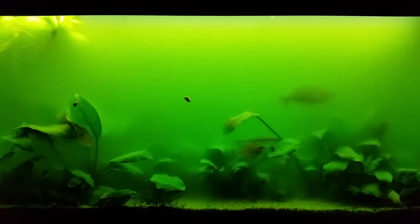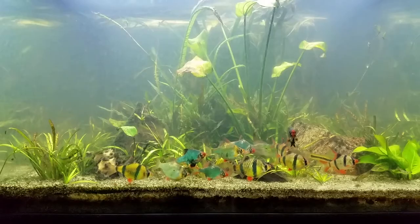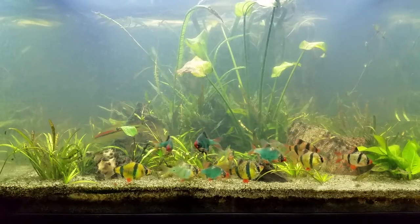And now it's 20 days after the first video. The 150 is undergoing a catastrophic algae bloom. The 260 is essentially unchanged.